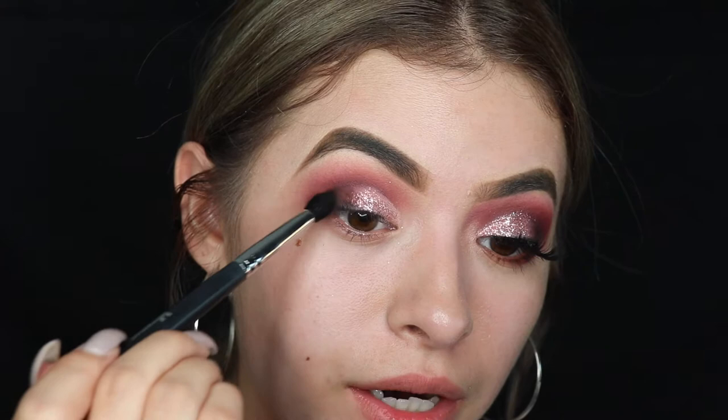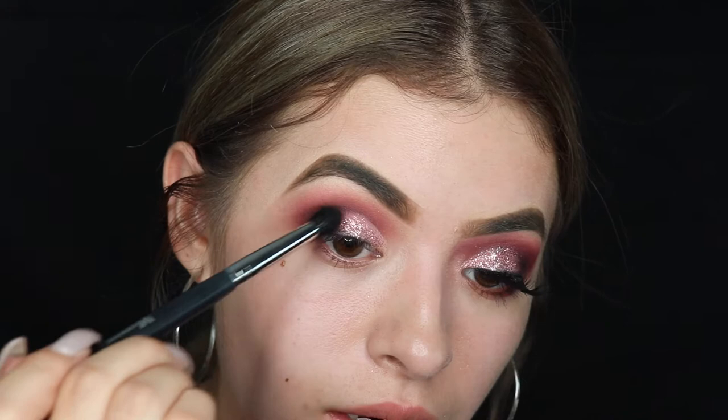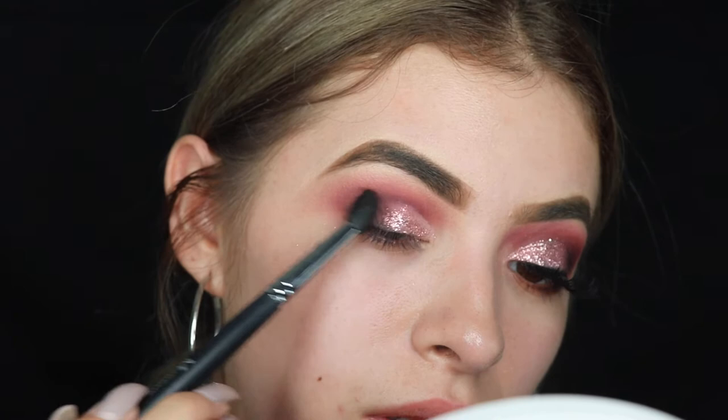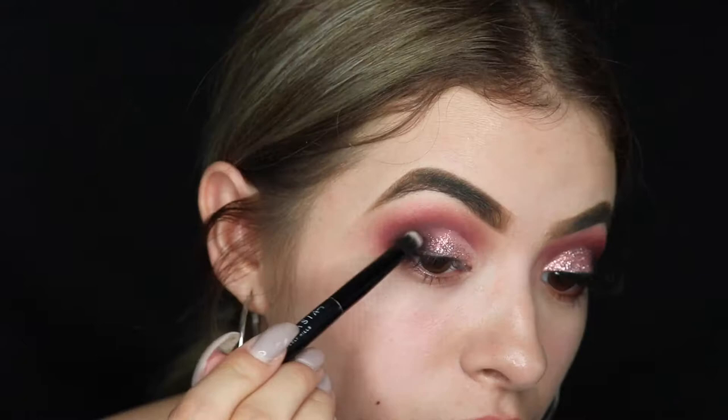Let's take the Morphe 3139 brush and run the black, kind of trying to blend it toward the outer corner only to smoke it out, then drag it inwards a little bit. Make sure you lightly blend right there because it's looking a little patchy.